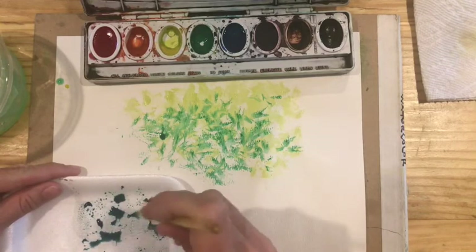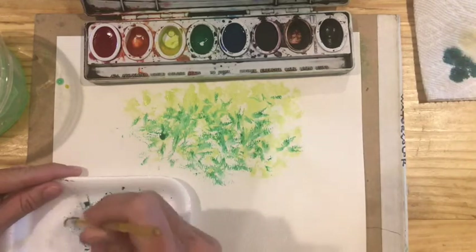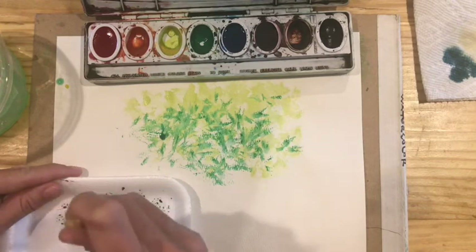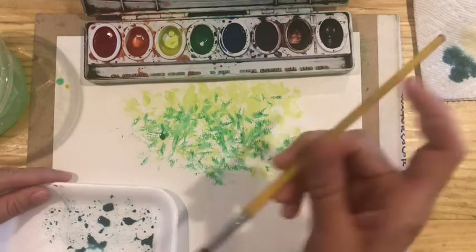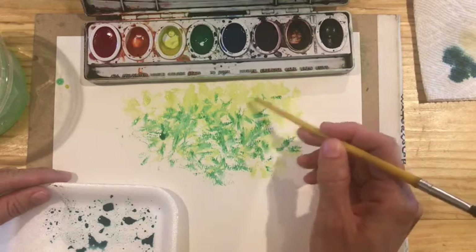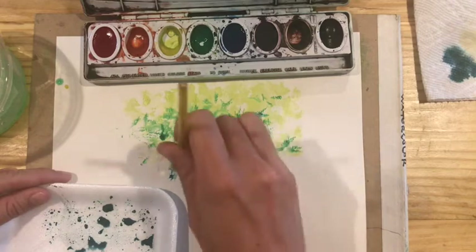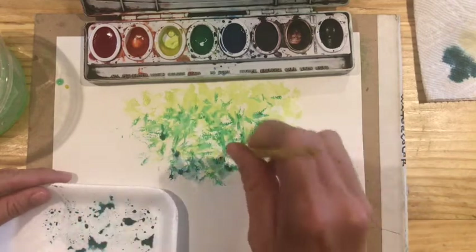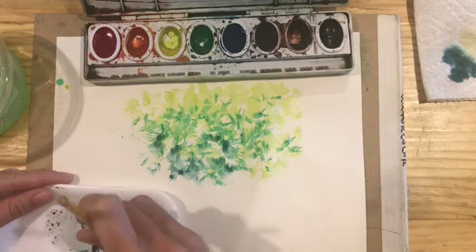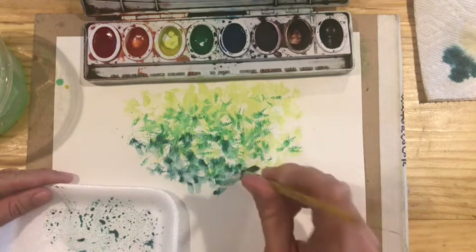My brush feels a little too wet, so I'm going to blot it on my paper towel. I really want my bristles to be able to spread, and when the brush is wet they don't spread as well. So now, like we said earlier, we're going to move from light to medium to dark — the yellow-green to the green to the blue-green. I'm going to start blotting and twisting over here, getting a little bit darker, and add it down here around the bottom.